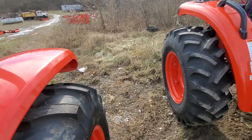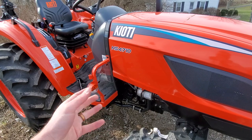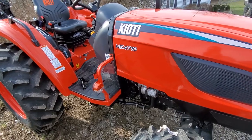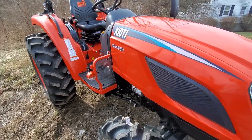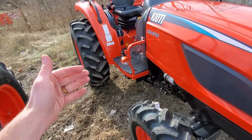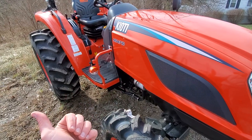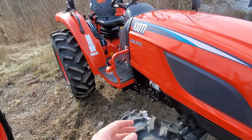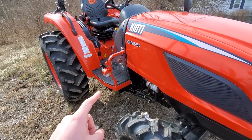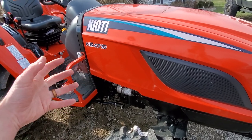Behind me I've got an NS, and this is the one that's weird because it's new — it just came out. Why would you add a third tractor to the lineup? We asked them this. What they've told us is that in the future, they might start doing extra things with the NX to further separate it from the NS. I think the NS is actually going to take the place of the NX in the lineup and they'll do something else with the NX. You're going to find some things similar to the DK and some similar to the NX — like they took the two and mashed them together.